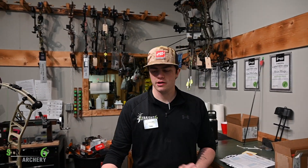Hey guys, it's Cody at Straight Sick Archery here in Bozeman today, and we are going to show you how to level and sight in a Fast Eddie XL.